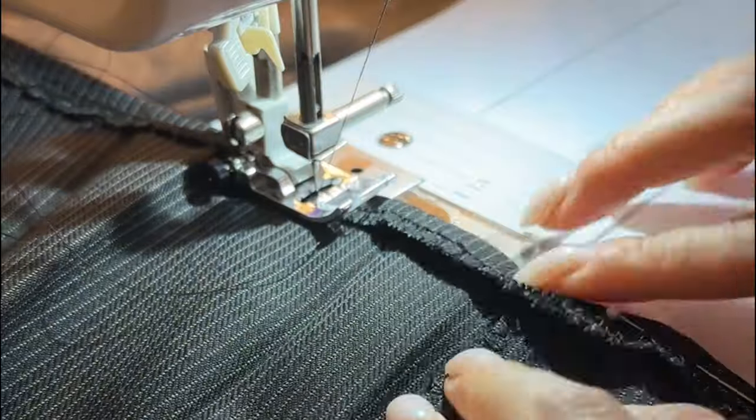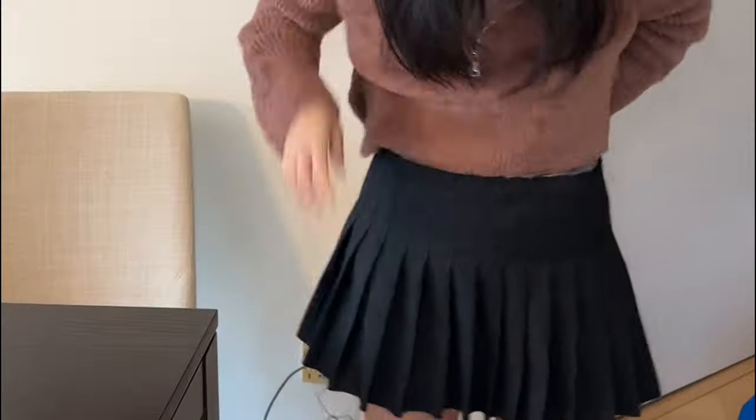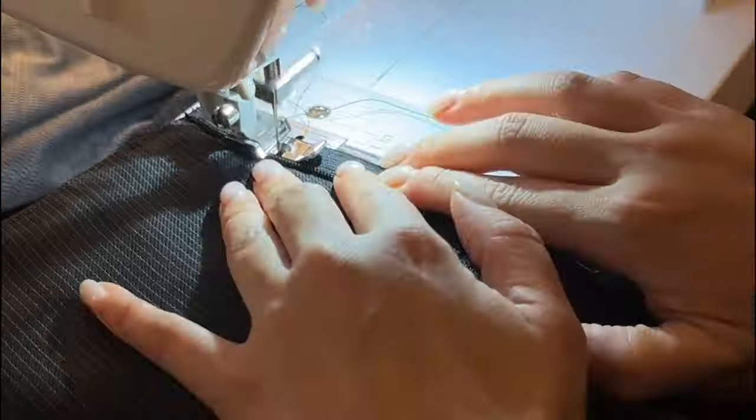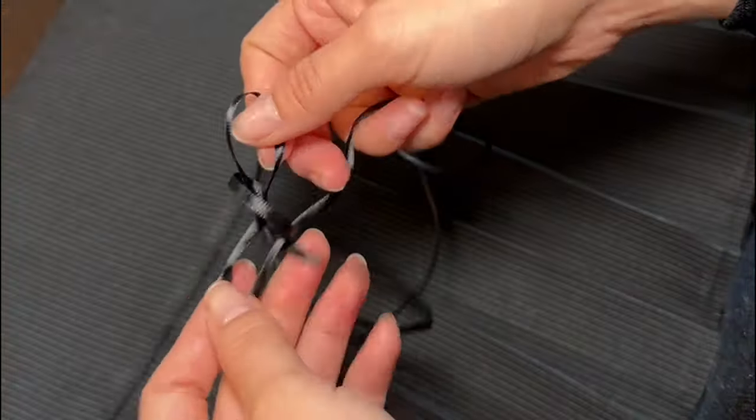We're going to do a folded hem along the bottom of the skirt. This is where you'll want to do a quick try-on to make sure the skirt is fitting nicely around your waist, and you can trim off any excess fabric on the ends. To close out the skirt, we're going to insert an invisible zipper and close the seam.